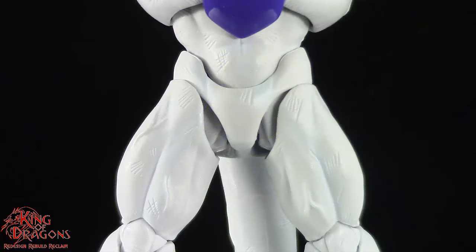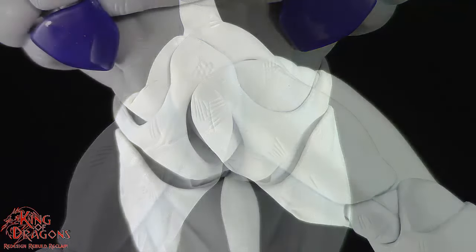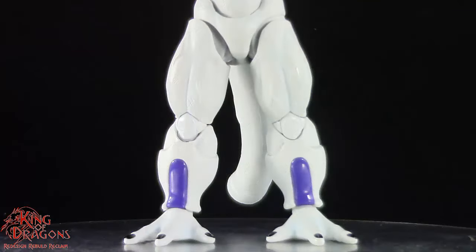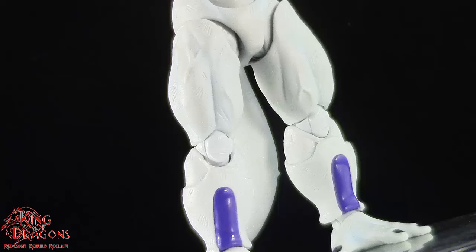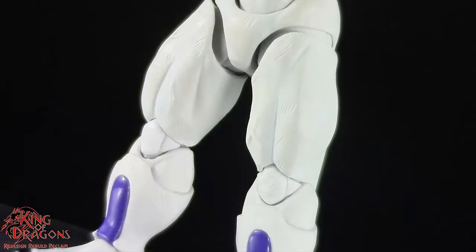Frieza still has that itty bitty waist which is accurate to the artwork, and you can see that his legs are still muscular but not as muscular as the rest of his torso. His legs continue that impressive muscle striation which is sculpted beautifully and we do have some more veins on each leg. The scuff marks do bring a nice touch to Frieza — I would have just loved to see them painted. On his shins you can see that his bio armor is still quite prominent and the purple plastic on it looks good.